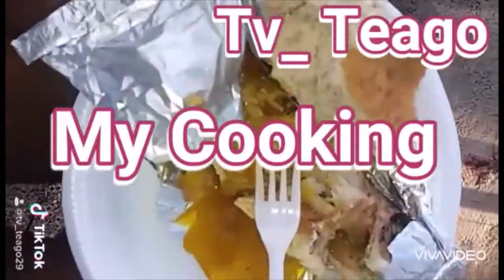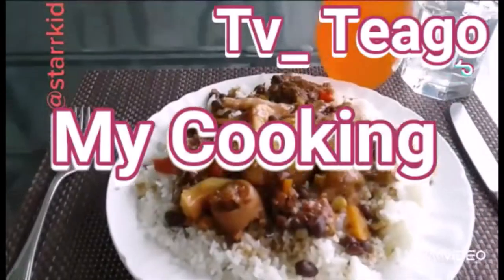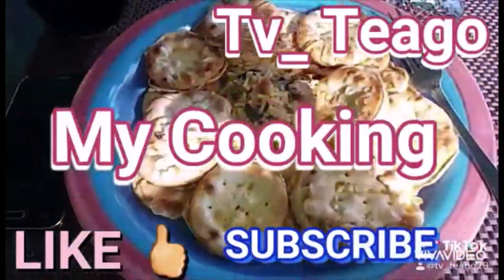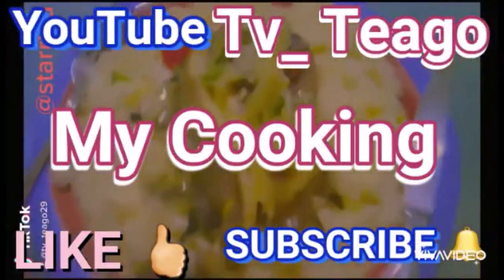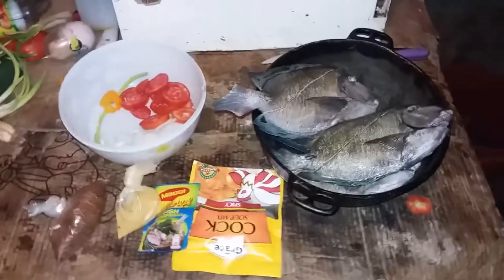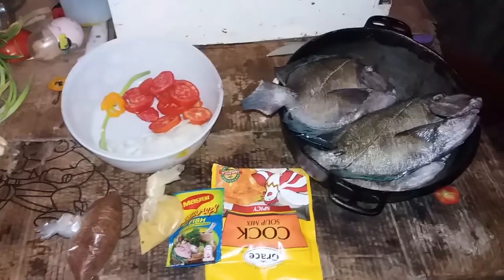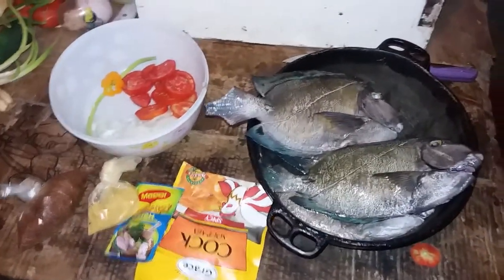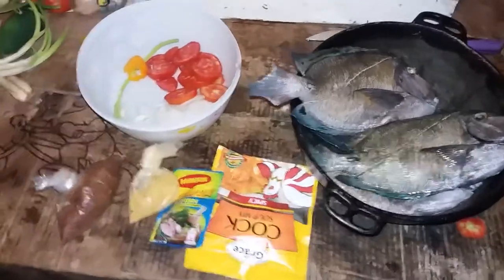Hey viewers and subscribers, it's your boy Tigo and I'm back with cooking again. I will be showing you all ingredients before I put everything into the pot, so please remember to like and subscribe to my YouTube channel. What's up my people, it's your boy Star Kid, and tonight I'm going to steam some fish — steam some fish right now.